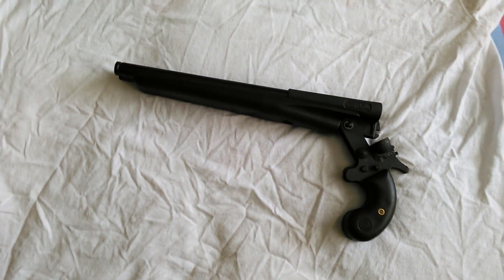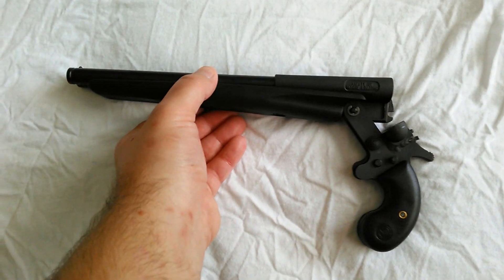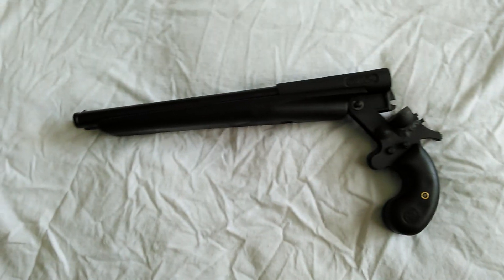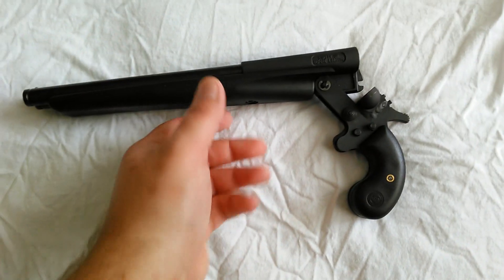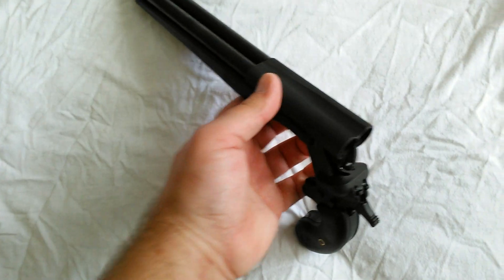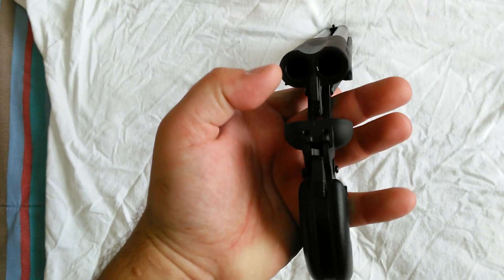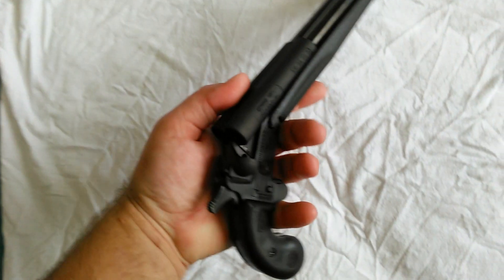Hey YouTube, Tone M here, showing off my newest toy to my collection of guns. This here is the Leinad Double Barrel Side-by-Side 14-inch 410/.45 caliber Derringer. Looks like a little sawed-off shotgun.